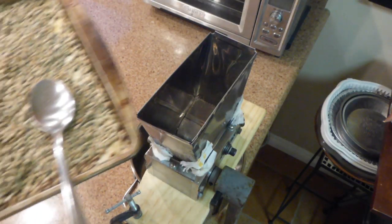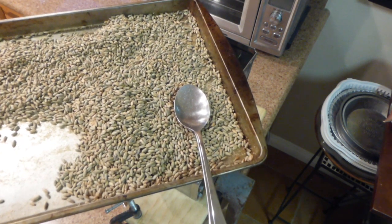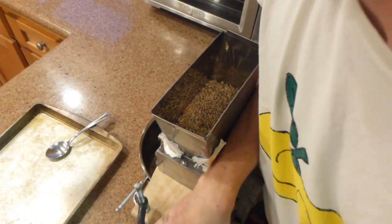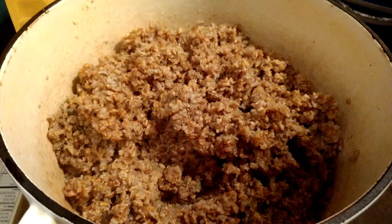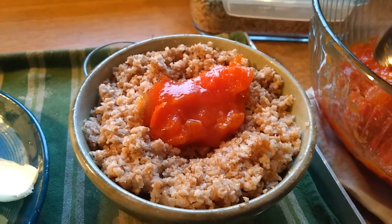I also experimented with soaking the rye berries before grinding them. I heard this would make them easier to mill, but I really didn't notice that much of a difference. I did notice however that they didn't fall apart when crushing them — they just got flattened. It seems like an unnecessary step I won't attempt later on. Now there's some grain worthy of the squashy persimmon topping!